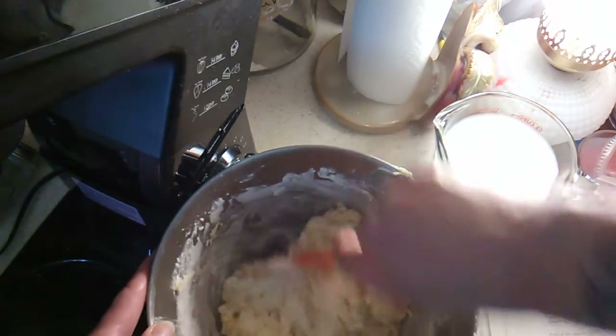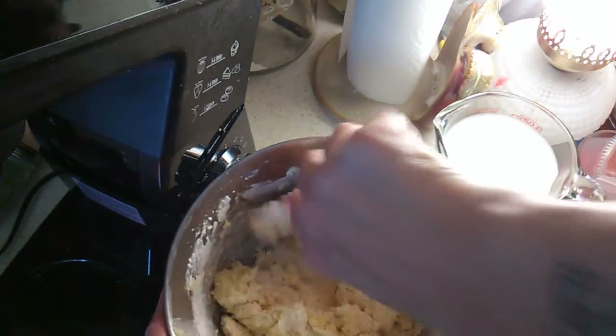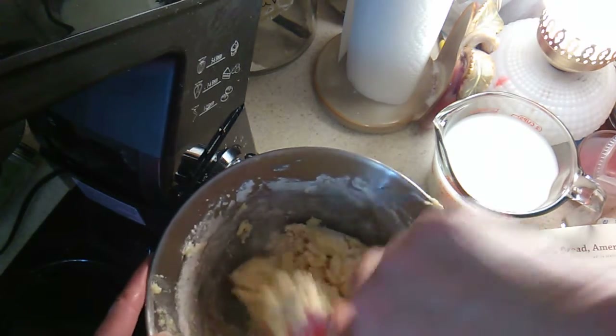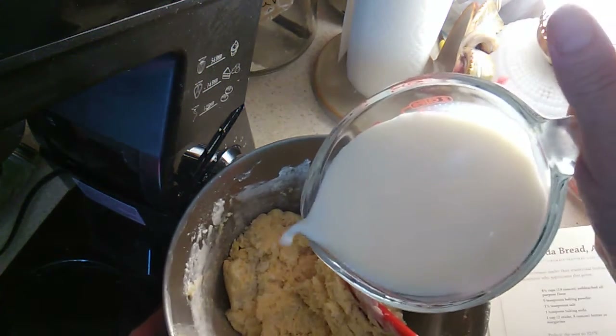Normally I use my springform pan for this, but today I'm going to use a bundt pan because I think I might be able to portion it out better. Two cups of milk.